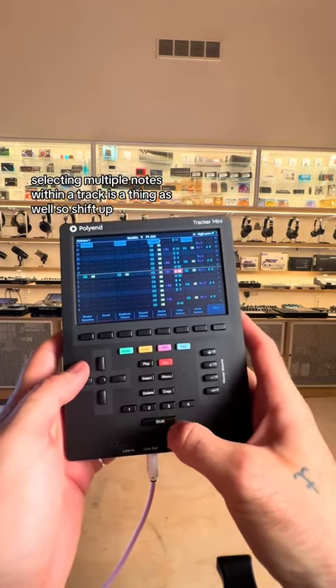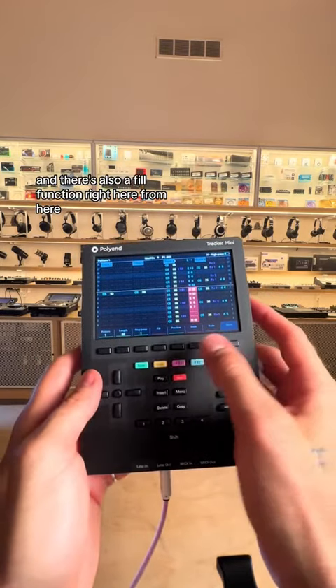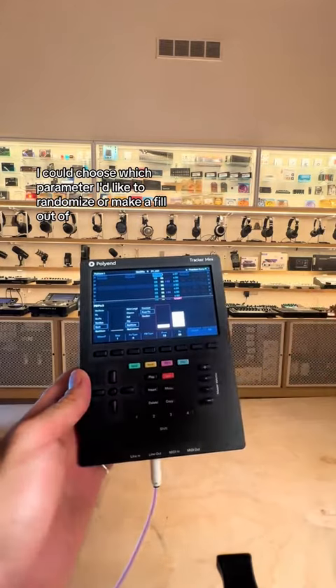Selecting multiple notes within a track is a thing as well. Shift up — I've selected all the notes in this track. And there's also a fill function right here. From here, I could choose which parameter I'd like to randomize or make a fill out of.